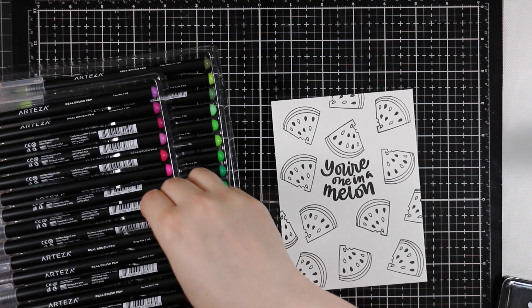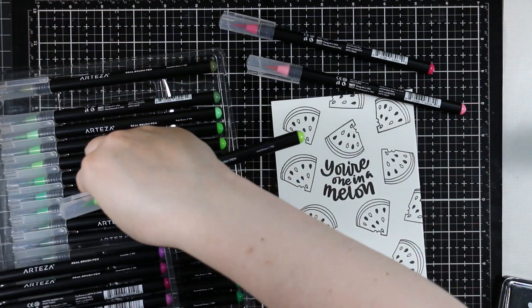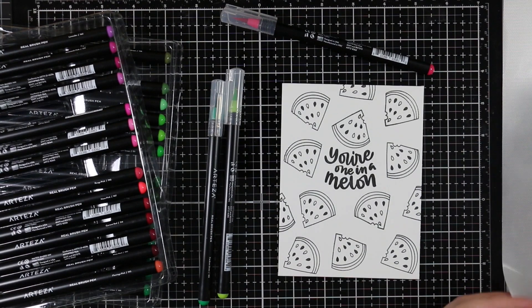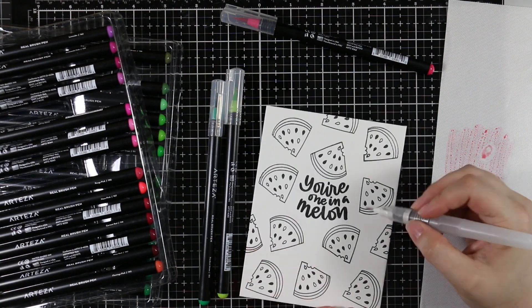I'm stamping everything multiple times because the sentiments are very solid, so I use my stamp platform. The reason I wanted to make multiple cards is every sentiment has a coordinating image and I couldn't decide which to choose, so I did panels with all of the images and sentiments. Once I was done stamping everything I pulled out my Arteza real brush markers.